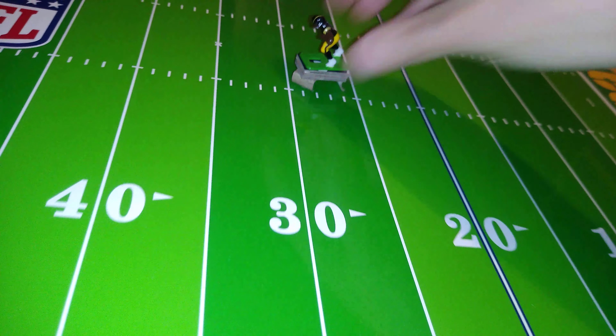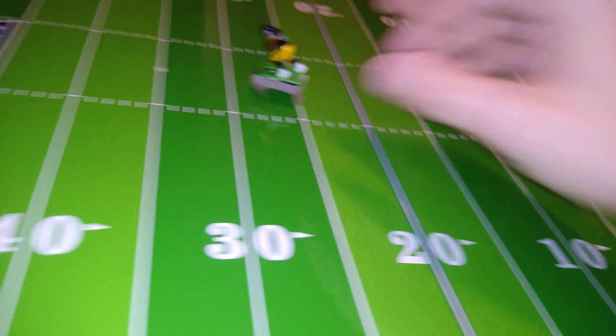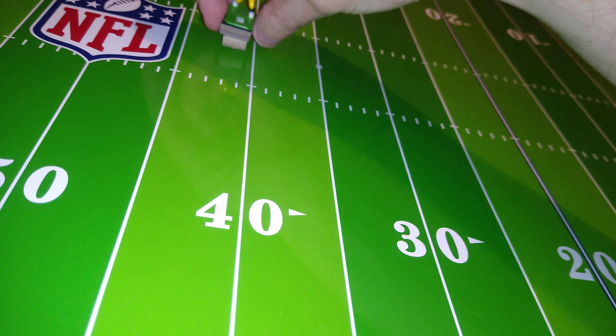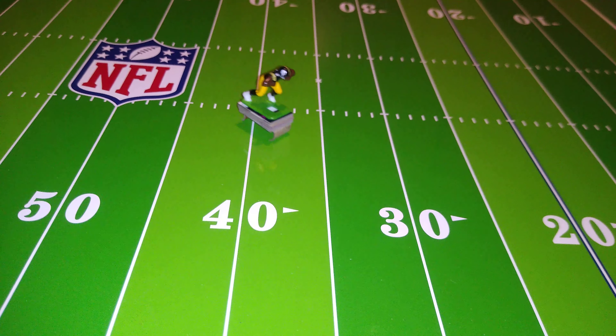We've got zone coverage bases now for certain, if we want them. Could we perform a swing route with a running back? That's too deep.